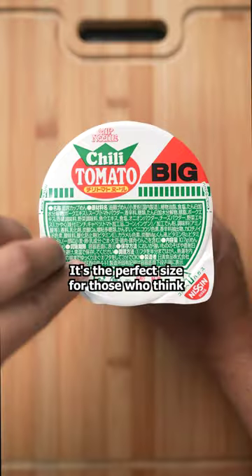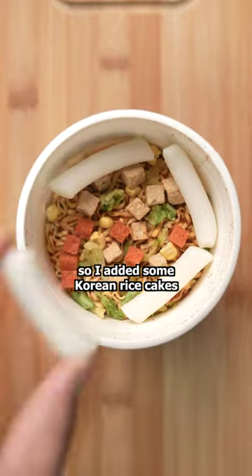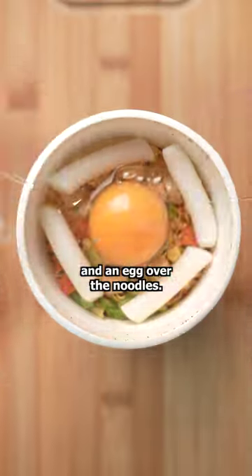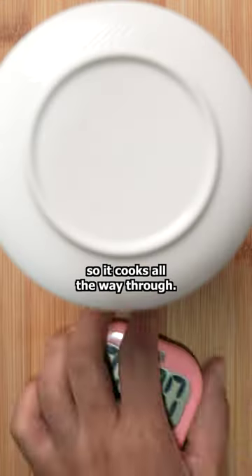This is a large cup of noodles — the perfect size for those who think an average cup is too small. I was feeling fancy, so I added some Korean rice cakes and an egg over the noodles. Sprinkle some cheese and add hot water. Be sure to cover it for three minutes so it cooks all the way through.